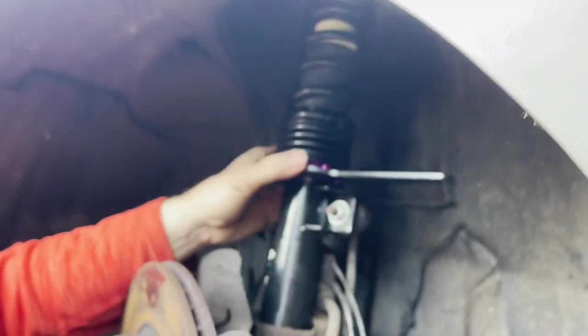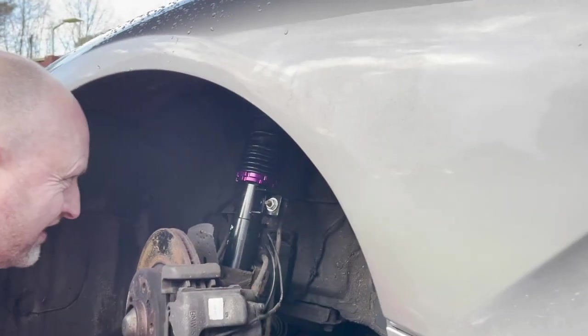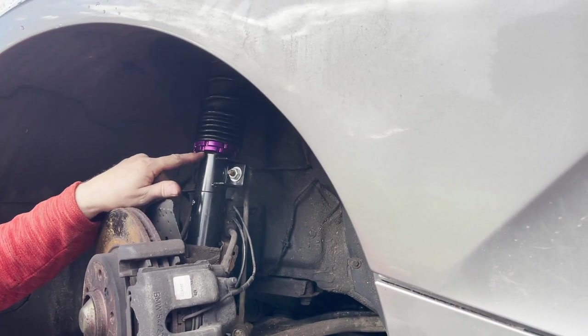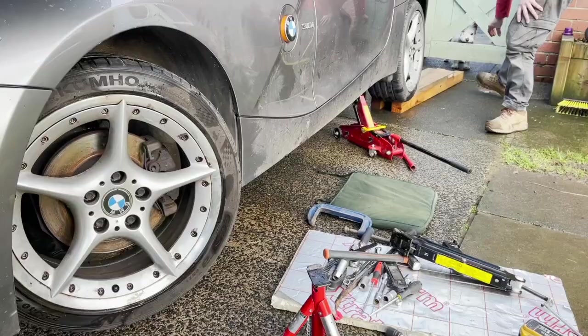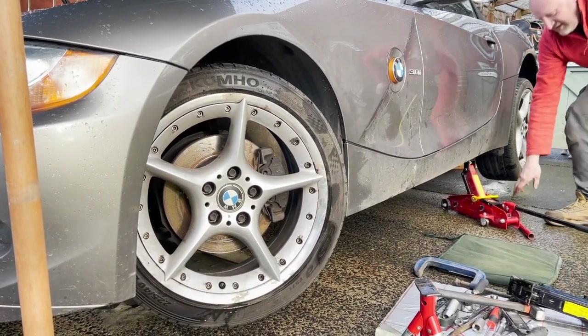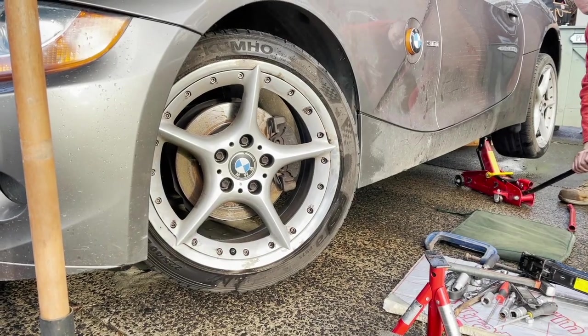That's supposed to just lock it. So I would have said that was flush with the bottom of the start of the threads, so if we can do the same on the other one. Good. The big reveal — let's see how this looks. Let's see if it ends up in Australia when we drop it.